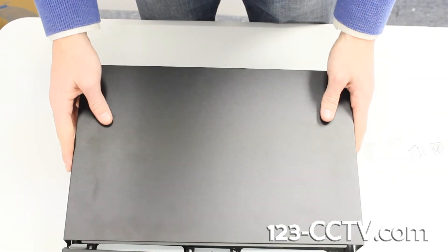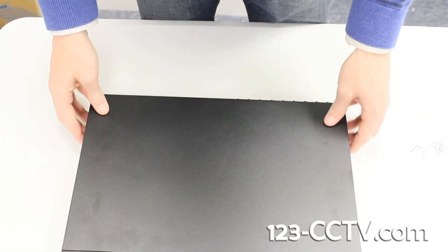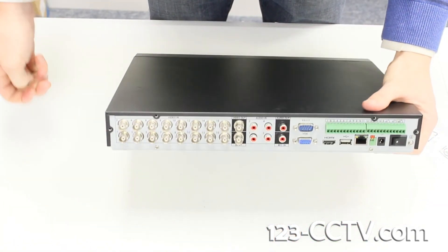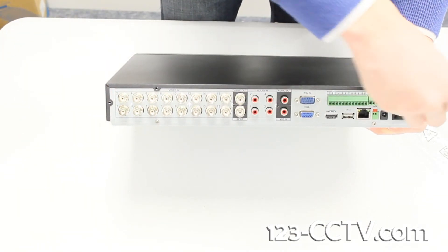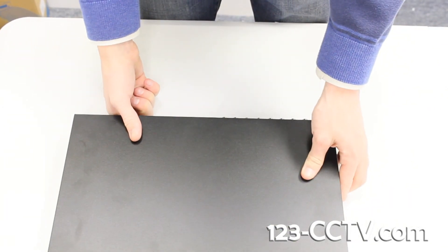Replace the cover to the DVR and the screws to hold it in place. Your DVR is now ready to plug in and record.